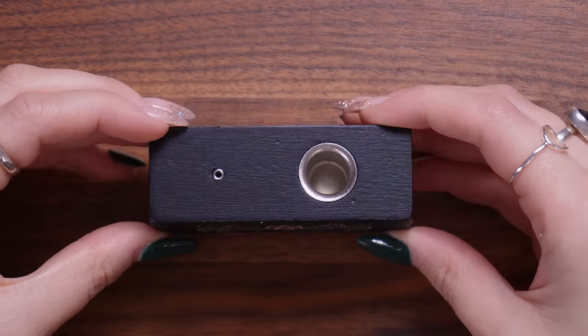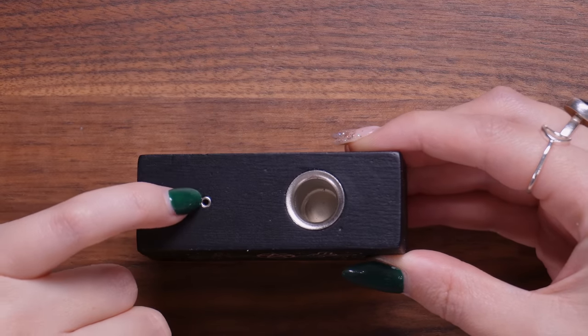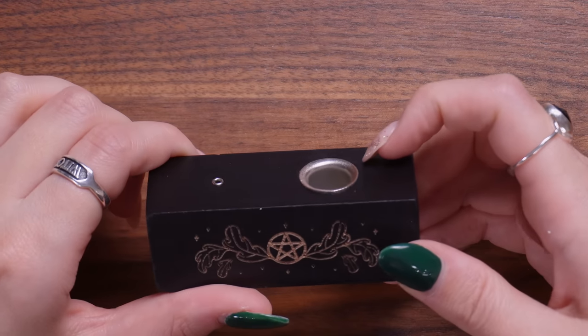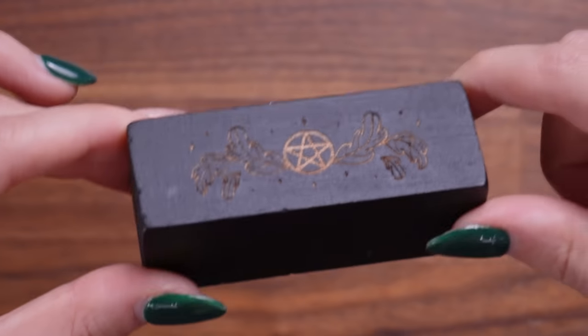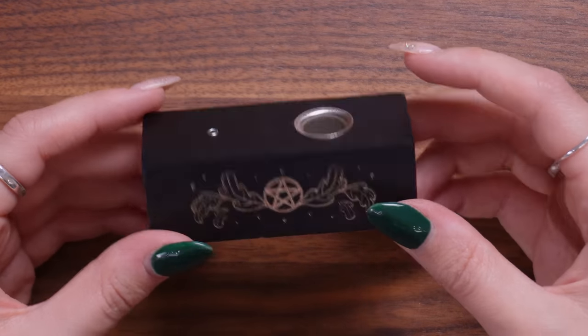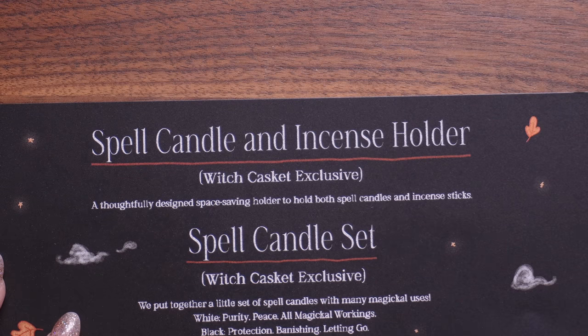The next item looks like an incense holder — and this one here I believe is for a spell candle. It's made out of a block of wood with cute magical etchings of autumnal leaves that almost look like oak leaves. This is the Spell Candle and Incense Holder — a thoughtfully designed, space-saving holder to hold both a spell candle and an incense stick.